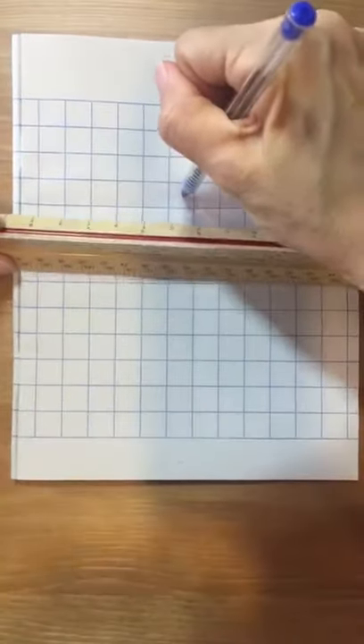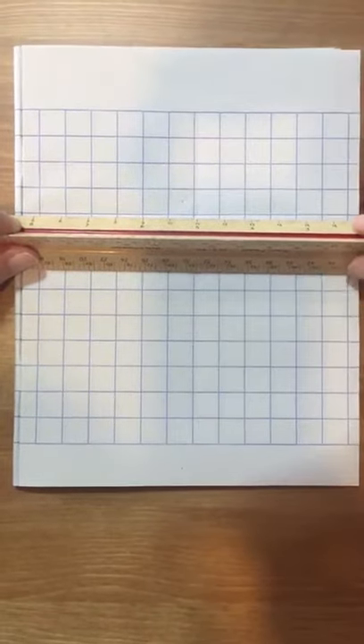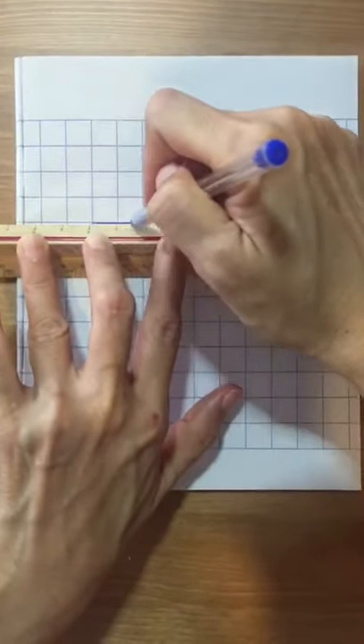Then, you put your ruler here and draw a line from left to right.